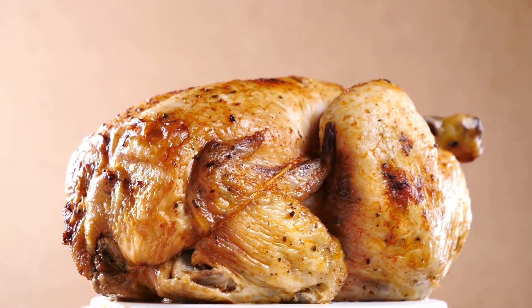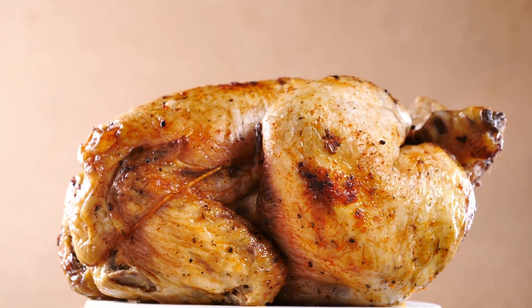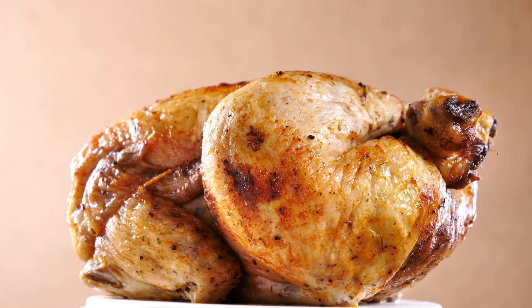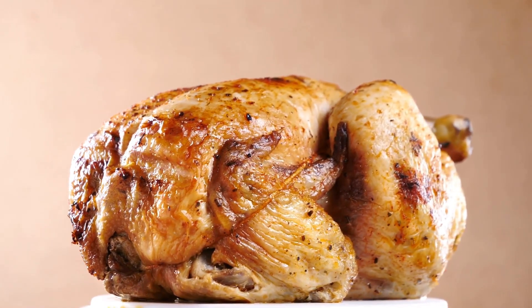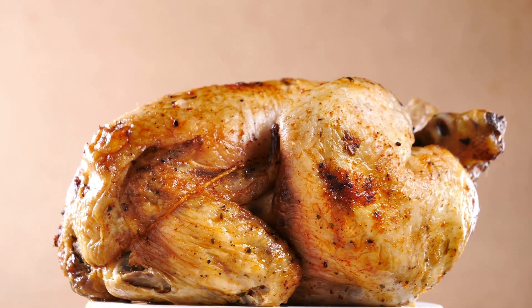Favorite Recipe for Chicken Pot Pie. Ingredients: 2 cups chopped peeled potatoes, 1 and 3/4 cups sliced carrots, 1 cup cubed butter, 1 cup finely chopped onion, and 1 cup all-purpose flour.